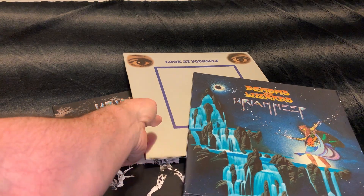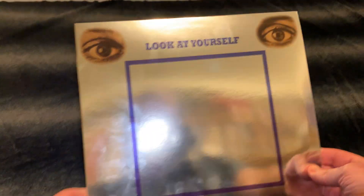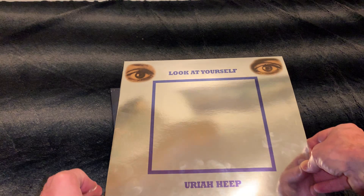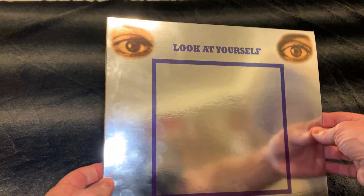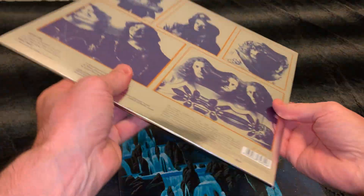It started with 'Look at Yourself.' It's so beautiful. They put all the mirrors — many of you know how the original looks. Obviously it was a mirror on this part here, but look at this — so beautiful thick vinyl and cover.